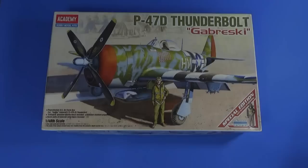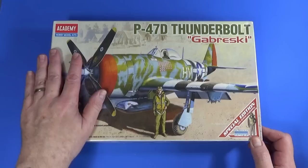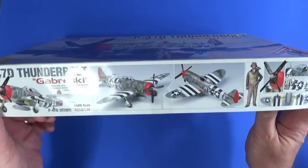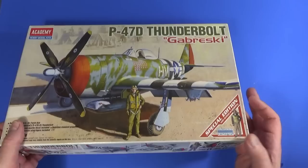Okay, enough of all of that. Let's get a look now at what you get inside this box of the P47D Thunderbolt in the colours of the aircraft flown by Gabi Gabreski in World War II. The front box art looks like it's from about 1970-ish — obviously painted rather than the modern digital art, but still very nice. On the side here are some photos of finished models done by the Academy guys, and artwork of the included figure, not an actual painted figure.